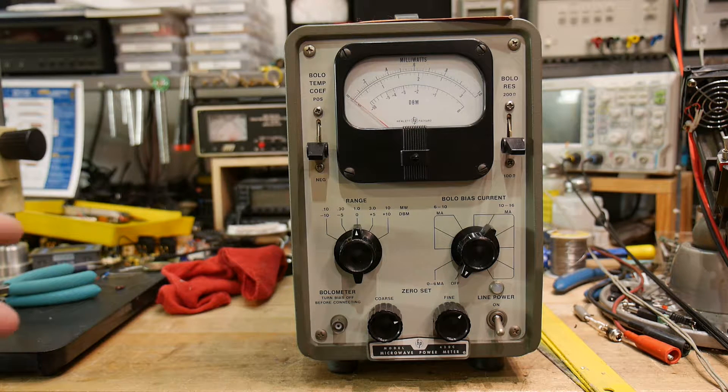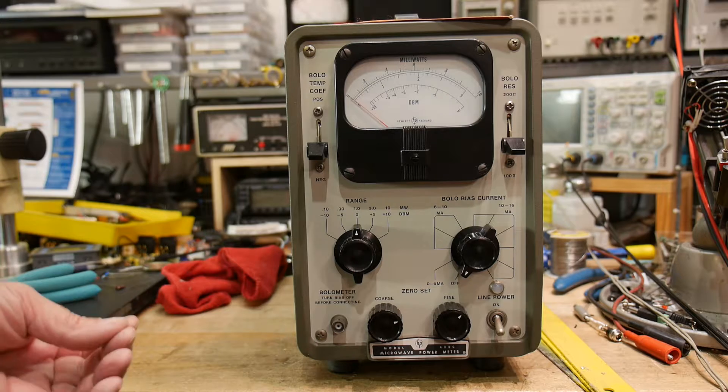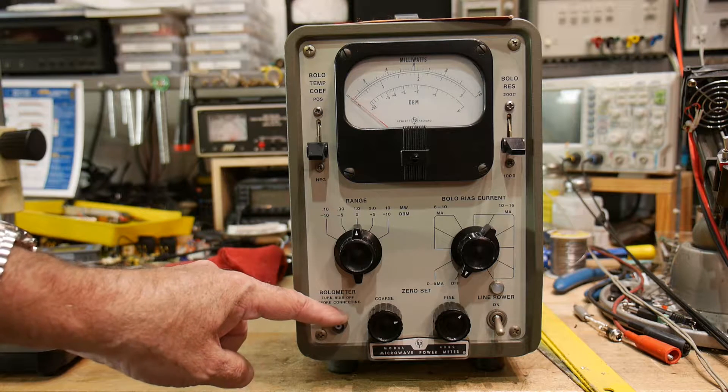If you have one of those thermal cameras that are very popular these days, those use a detector called a micro-bolometer. It uses the same principle as a bolometer — heat impinges on a little area that heats up and changes the properties of it, and that's the way the image is built up using a micro-bolometer. This is the old original bolometer though.